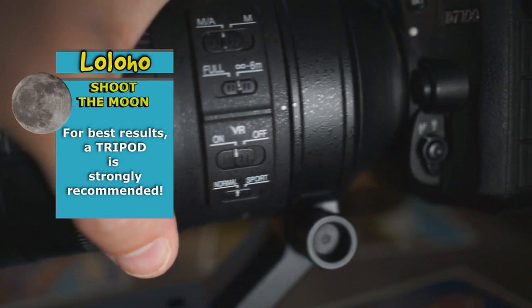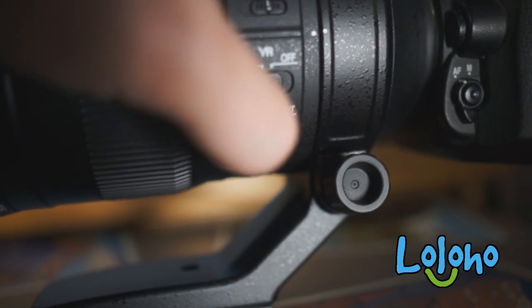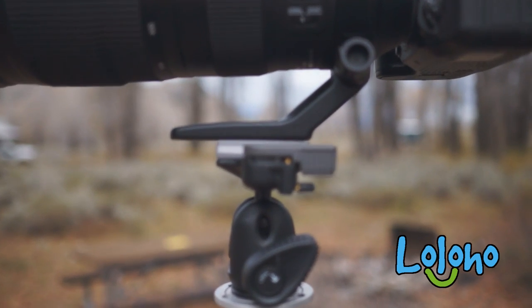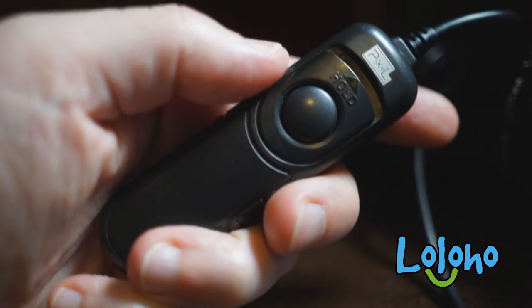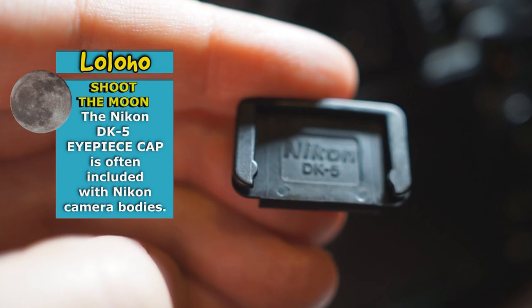With some of these newer lenses the vibration reduction technology is so good you can get a crisp image of the moon shooting handheld. However, your best practice is to use some sort of tripod or stabilization. If you really want to move on to the advanced levels of moon photography, you might consider having a remote shutter release, which can be wireless or of the wired variety, and this little eyepiece cover.